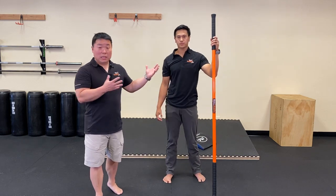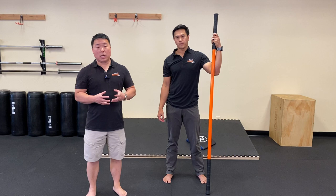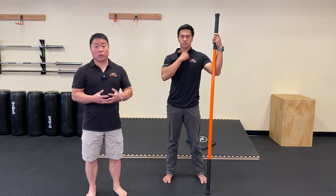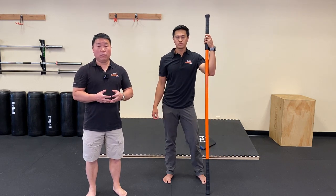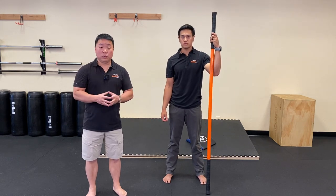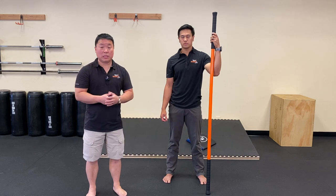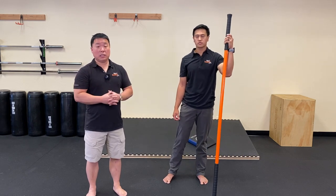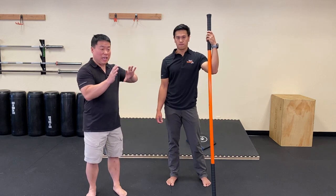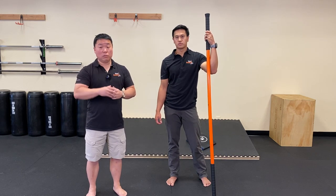That is an example of how we use the stick to really help us gain access to our lateral tissue lines and the oblique slings, even on the sagittal plane. I hope we conveyed the intention and understanding of why the stick is there, why it needs to be able to flex, and the energy it's going to add to help you own your movements.